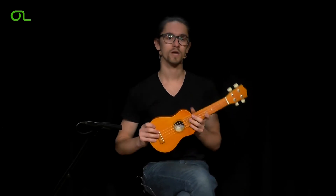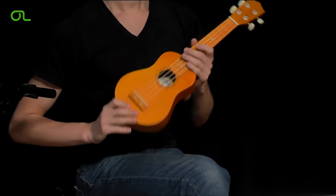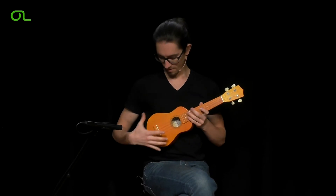This lesson addresses the correct positioning of a ukulele. It is possible to play the ukulele using a strap, but for that you need a strap button. Most ukuleles don't have such a strap button, so we have to solve this problem differently. I'll show you how right now.